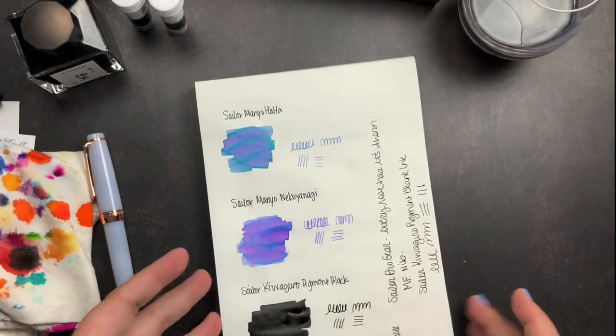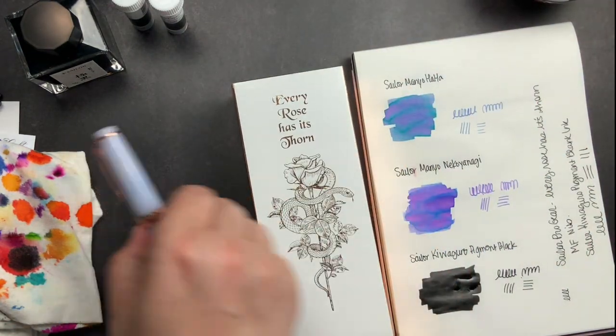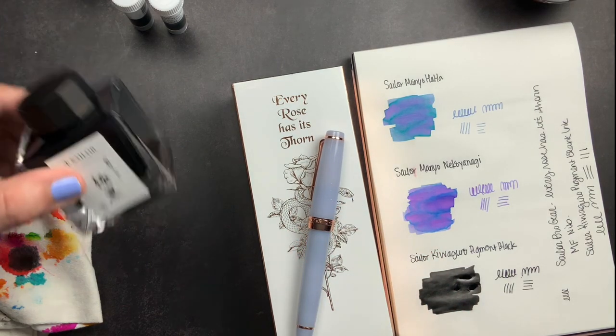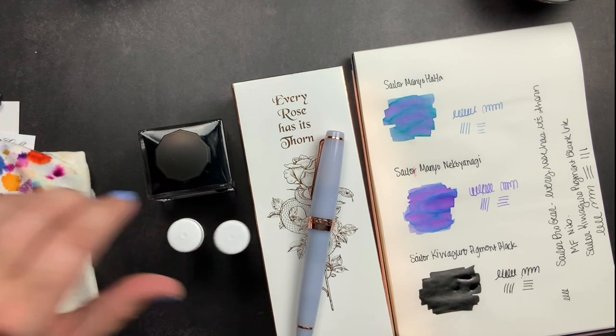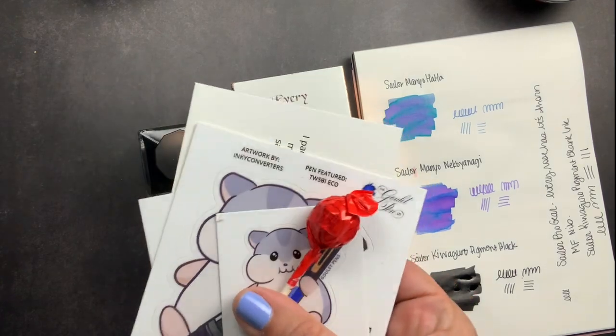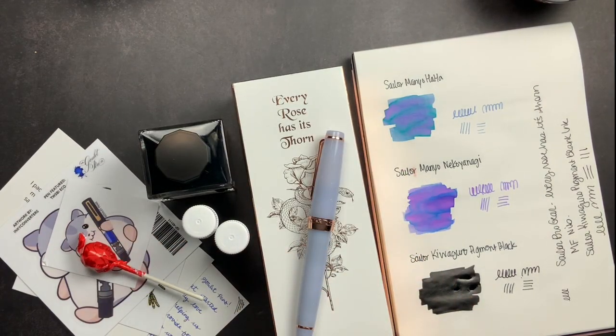That is my unboxing from Goulet Pens. I got my Every Rose Has Its Thorn Pro Gear from Sailor, my Sailor black ink, two ink samples, stickers, and my Tootsie Pop. If you have any questions about anything I shared in this video please don't hesitate to comment below and I will definitely get back with you. Make sure you give me a thumbs up if you liked this unboxing, make sure you're subscribed so you don't miss future videos, and don't forget to just scribble.